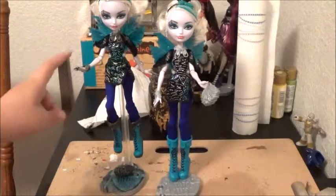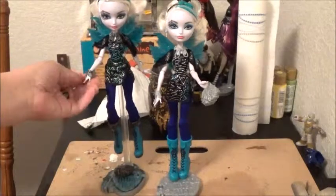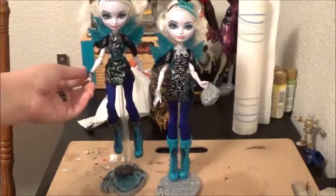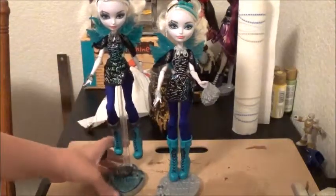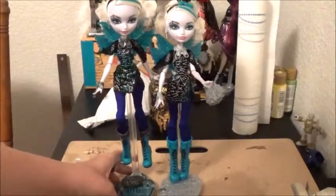I really liked her the way she was, so all I did was basically fix up her accessories and kind of put these a little bit closer.